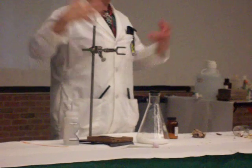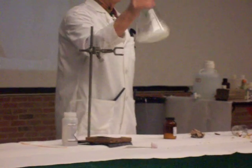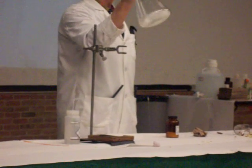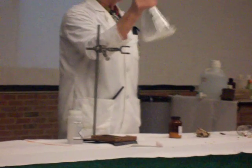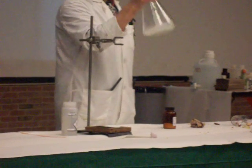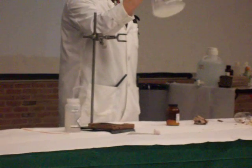Those are reactions to which heat is given off. In this clasp, I'm going to mix up those two solids. This is an example of an endothermic reaction — that is, it absorbs heat, and it absorbs so much heat that it will actually get very, very cold.